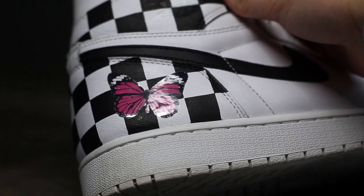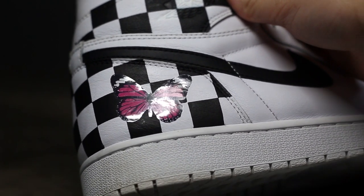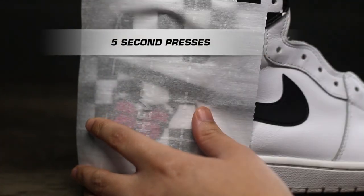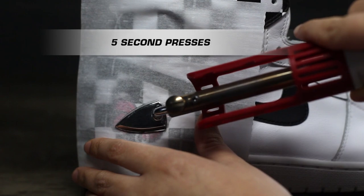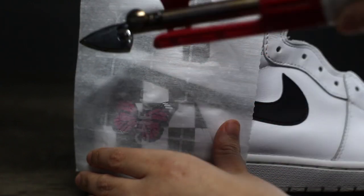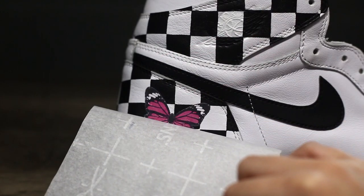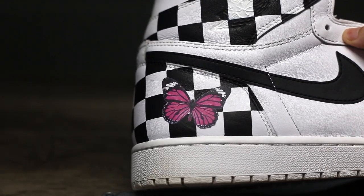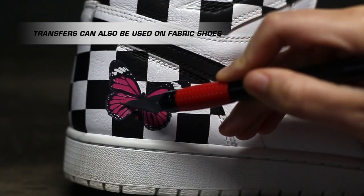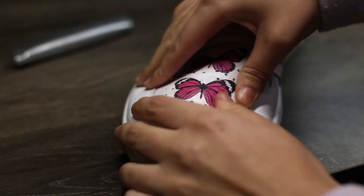You'll notice the transfer is shiny after peeling. If you like it this way you can keep it, but if you want to make the transfer matte and improve its durability, place the parchment paper over it once more and do the same press method for five seconds. This removes the gloss and permanently sets it in place. Once you remove the paper, the transfer should be matte and can withstand scratching with your nails or even an exacto knife, and is also water repellent.